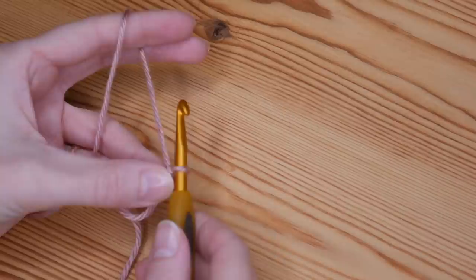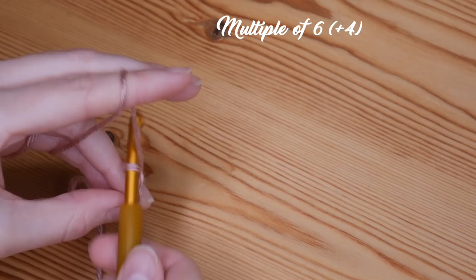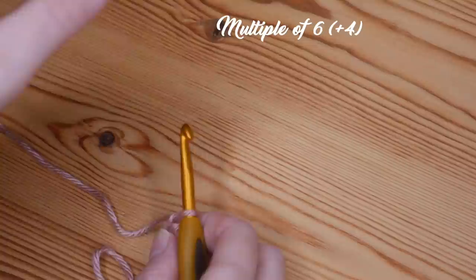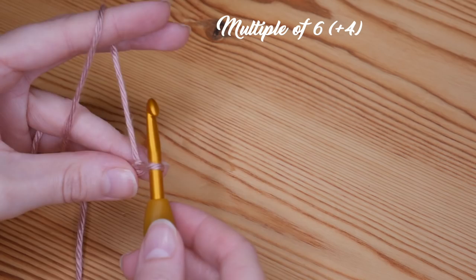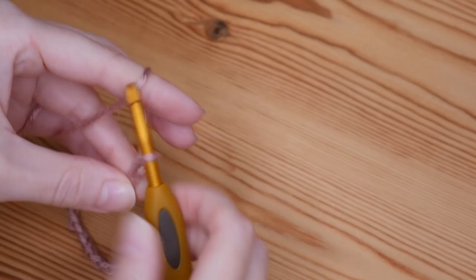You want to chain in multiples of six — yarn over, pull through, yarn over, pull through. Complete your chain in a multiple of six until your project is as wide as you need it to be. For the example blanket I showed, I did a chain of 102 and then four additional chains on the end. So once you've completed your multiples of six, add an additional four chains onto the end and you should have your foundation chain.